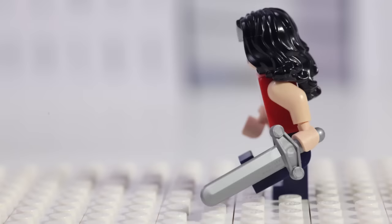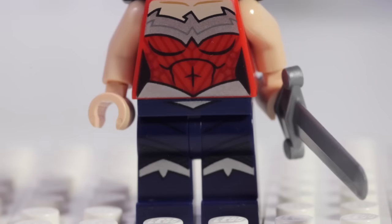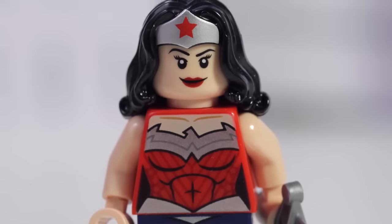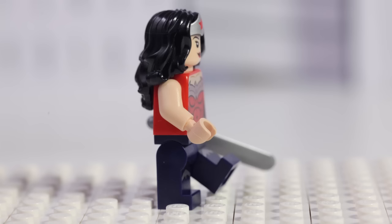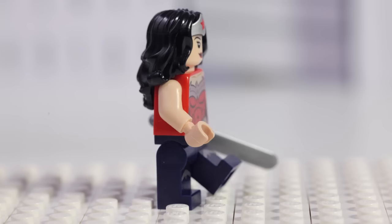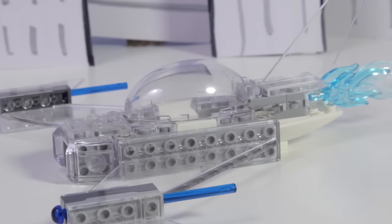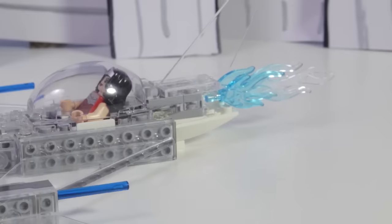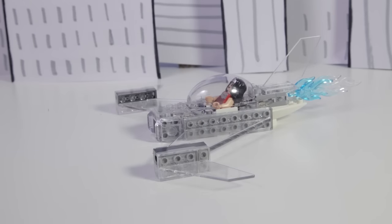Here she is — Wonder Woman and all of her fabulousness. She has a specially printed bottom and top piece with silver accents. She has both angry and happy facial expressions, long black hair with a headband, and she's carrying a sword. Wonder Woman's invisible jet is pretty impressive looking. It's made from mainly clear pieces and Wonder Woman fits perfectly inside. It has blue flames coming out the back and can shoot from both wings.